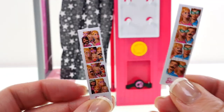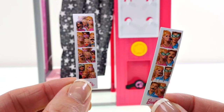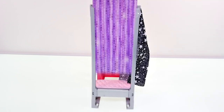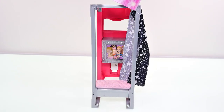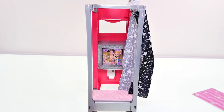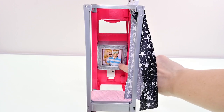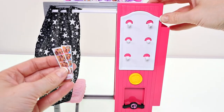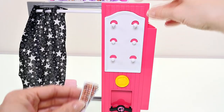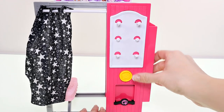There are lots of pictures of Barbie and her sisters and friends — here's one with Barbie and Ken, and here's one with Barbie and her sisters. You can change the background of your photos to either purple or pink. Inside the photo booth there's what looks like a little TV and the screen flips around. You can also put the photo strips into this opening and press the yellow button.